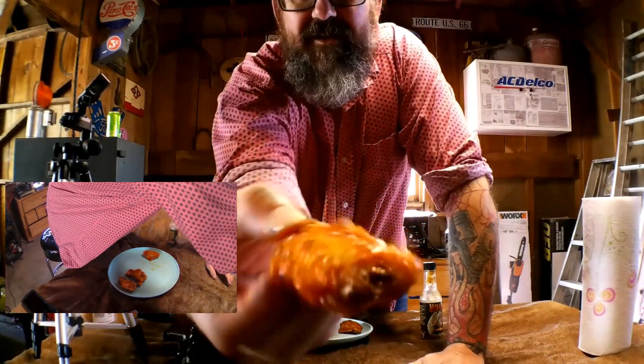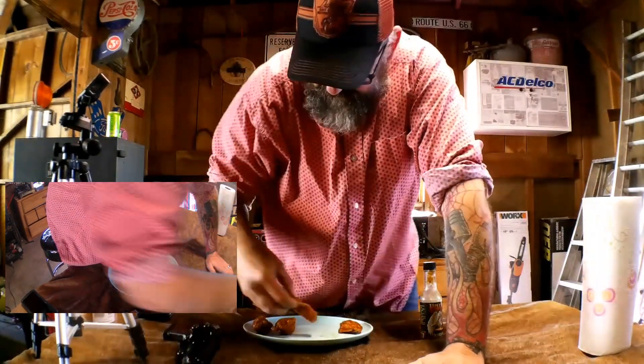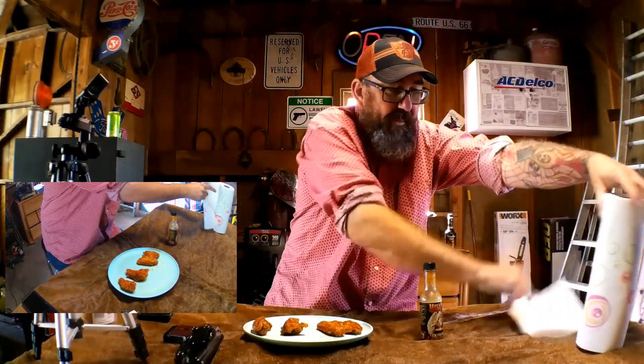Hey guys, Roman Oka here. Today I've been watching this show on YouTube called Hot Ones, and I see these guys eating chicken wings and they always complain about the wing ding. So if you don't know, this is the wing ding, and this is the drummy. Roman Oka today is going to show you the best technique for eating the wing ding.